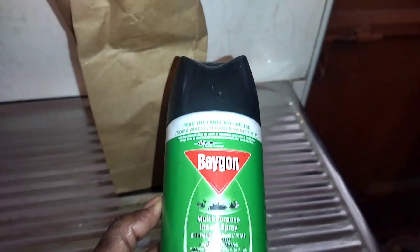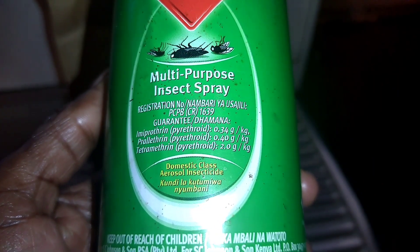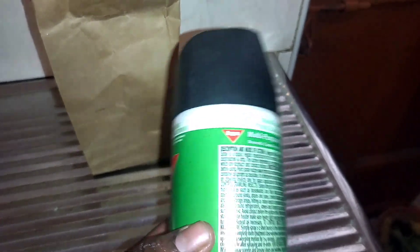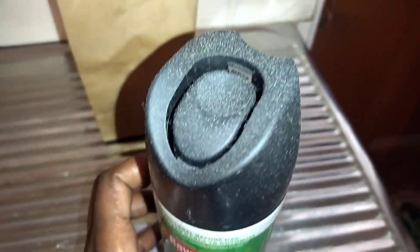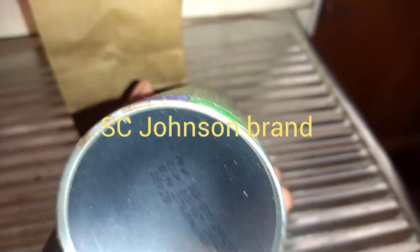Hello guys, welcome to a new video. Today we are talking about insecticides for your kitchen — when you have roaches or cockroaches, what do you use? As you can see, this one is really dirty and dusty, it has been long since it has been used. This is a big one, it's a Johnson and Johnson brand.